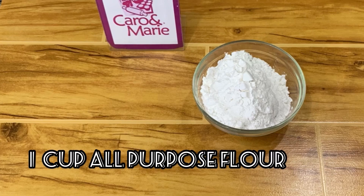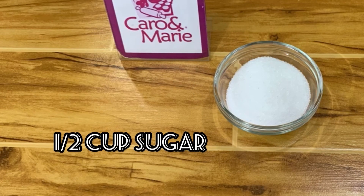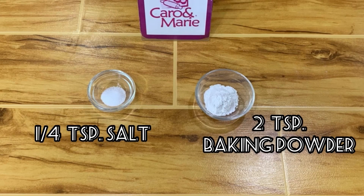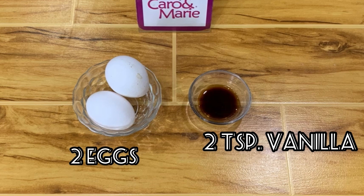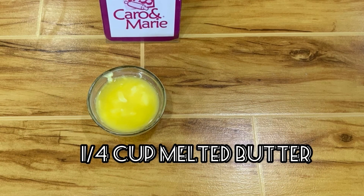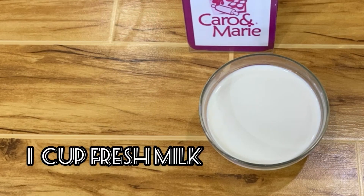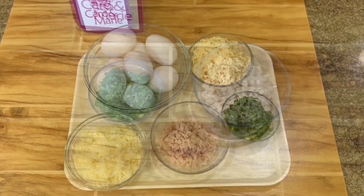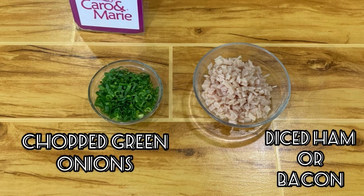Here are our ingredients for the pancake batter: one cup all-purpose flour, one-half cup sugar, one-fourth teaspoon salt, two teaspoons baking powder, two eggs, two teaspoons vanilla, one-fourth cup melted butter, and one cup fresh milk.